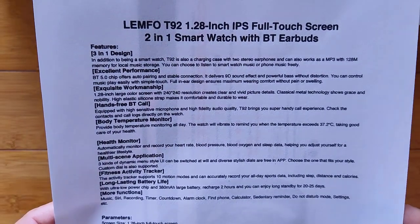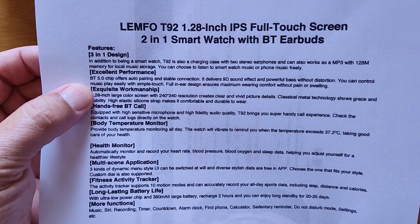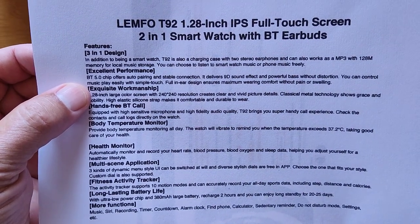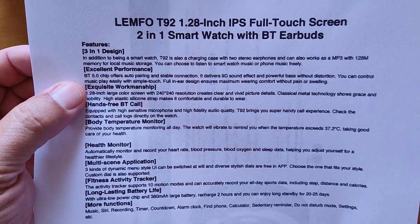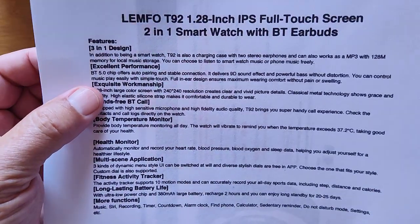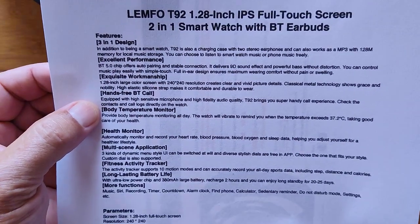You've got a connection wire so you can transfer songs directly to the watch. It's using the Bluetooth 5 chip, which gives you good stability, easy pairing, and long battery life. It delivers 90 sound effects and powerful bass without distortion, plus hands-free Bluetooth calling.